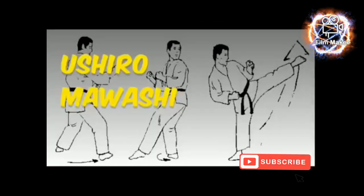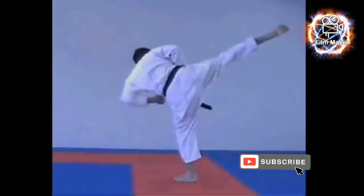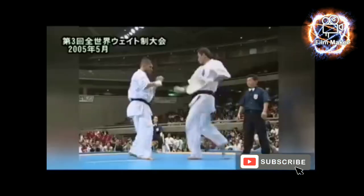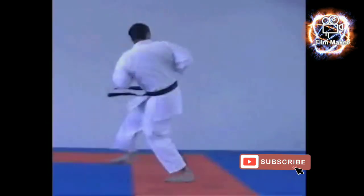Ushiro Mawashi Geri, known in English as the spinning heel kick. This is a powerful kick given the momentum behind the spin and the hard bone of the heel.